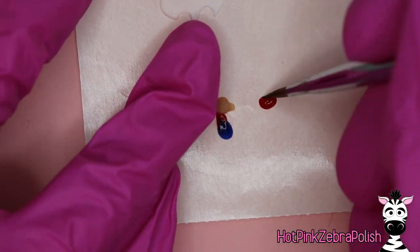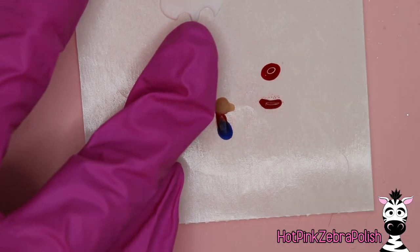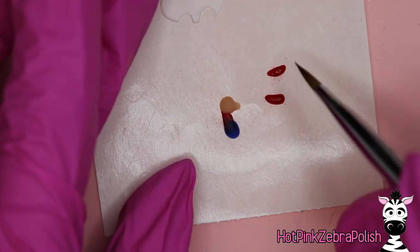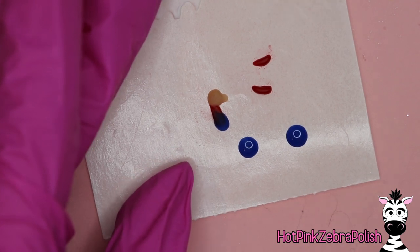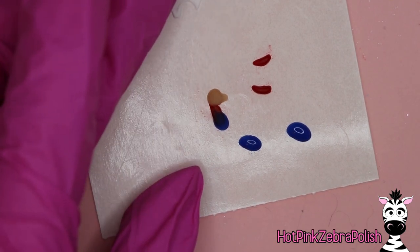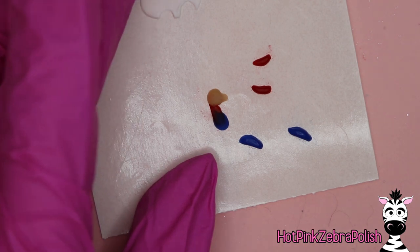Once you have the head and body started and the size right, you're going to sculpt two arms on the nail form backing. These aren't fully three-dimensional — this is just the base. You'll also do the same process with the legs. Keep in mind he needs to fit into the Mario Kart, so make sure these pieces don't get too big — it's very easy for them to get oversized.